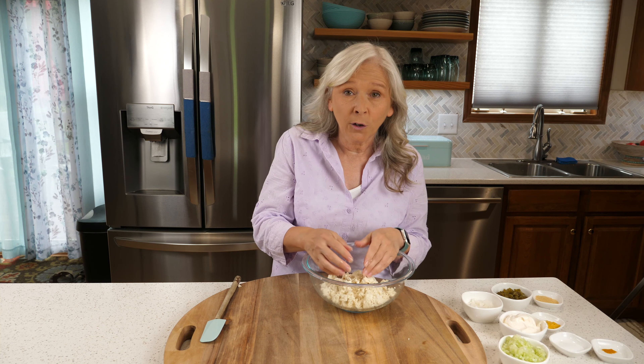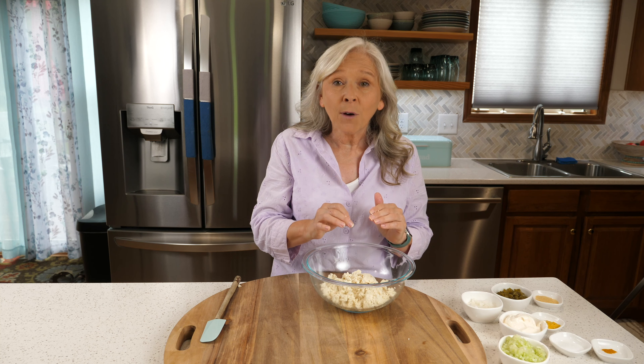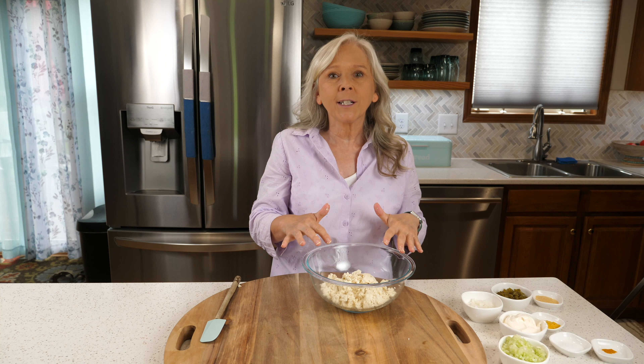Years ago, I went to a vegetarian cooking school at a church of all places and I tried tofu for the first time. I've been hooked ever since. Now I use tofu all the time and totally love it.